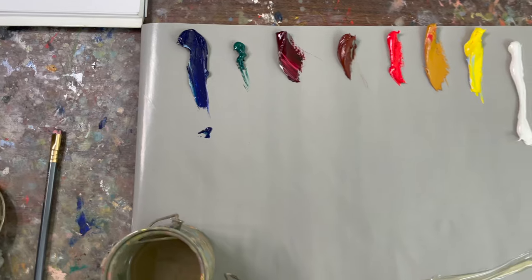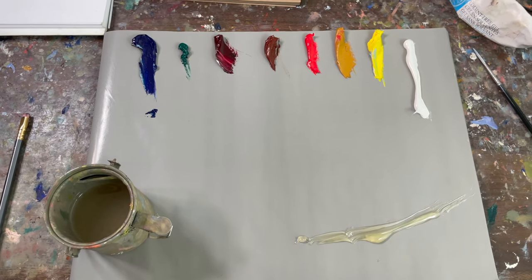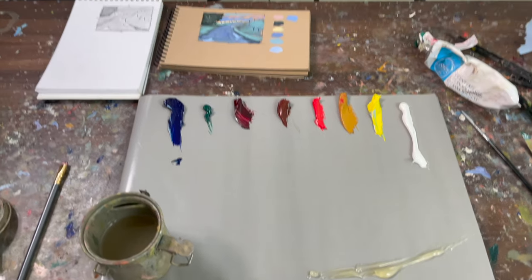On my palette I have ultramarine blue, phthalo green, alizarin crimson, burnt sienna, cadmium red, yellow ochre, cadmium yellow light, white, and titanium white. And I'm using Gamblin solvent-free gel as my medium.